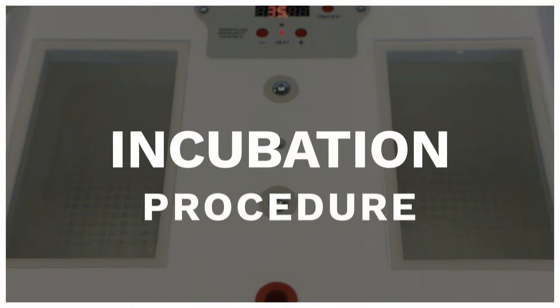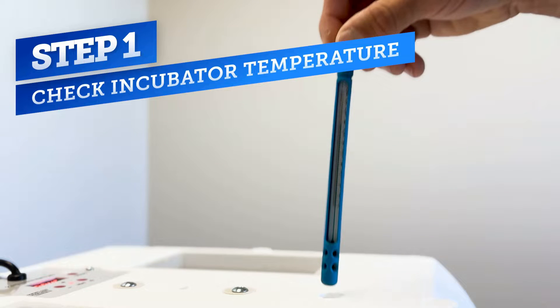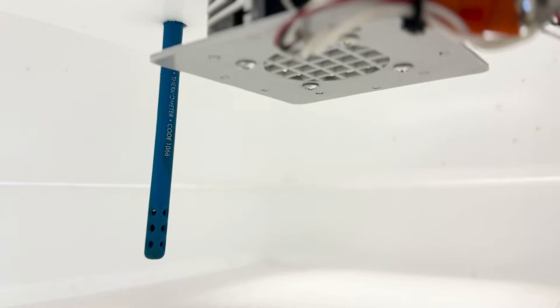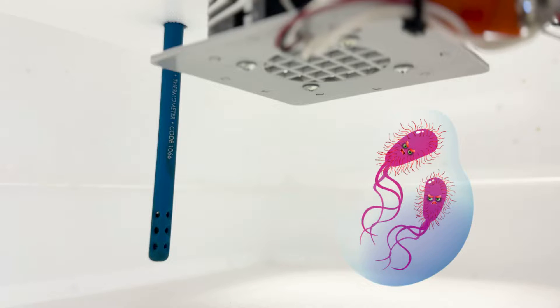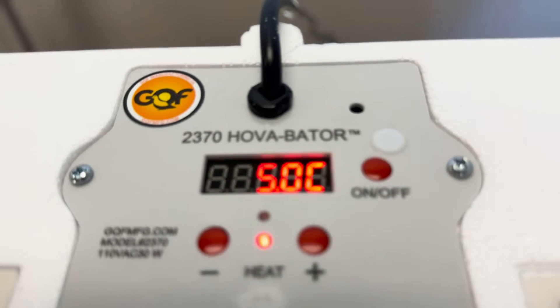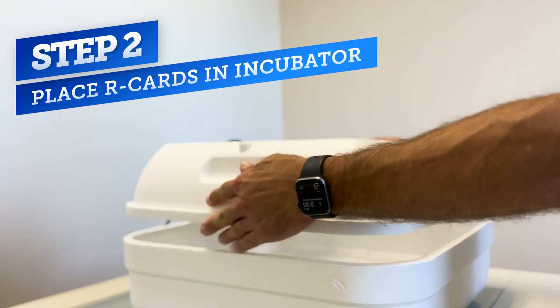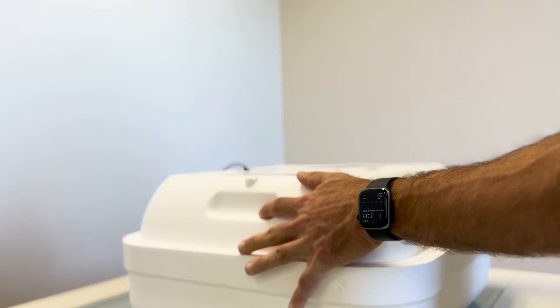Now that we've collected all the samples, we need to incubate the inoculated cards. Before placing the cards into the incubator, we want to validate that the digital readout is accurate and maintaining a temperature between 35 and 38 degrees Celsius. To do that, we use a secondary thermometer to perform a check. If the R-cards aren't kept at an optimal temperature, E. coli colony growth will be slow and some mortality may occur, allowing other species of bacteria to be favored. After about a minute, the temperature on the thermometer should have equilibrated. Since our device and thermometer are reading 35 degrees Celsius, we can proceed to place the R-cards into the incubator. You should plan to put the R-cards in the incubator within three hours of sampling and incubate the cards for 20 to 24 hours before counting. You can stack up to 15 cards in one cycle, and always make sure to record the incubation start and end times on your datasheet.